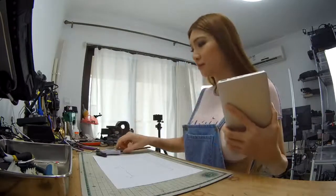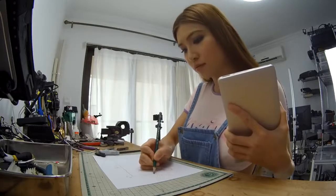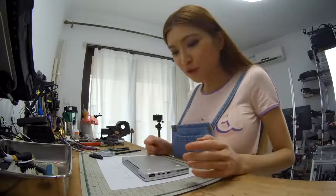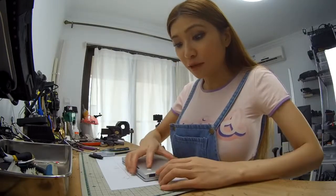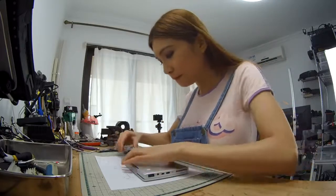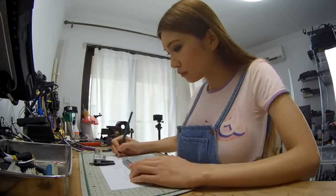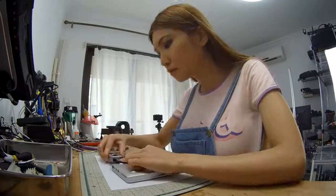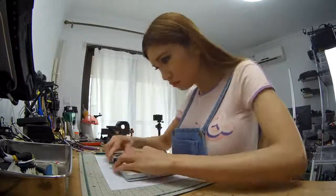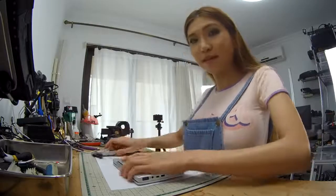I'm going to print some test prints anyway. I forgot to measure the distance from the rubber feet to the side, so I'm going to measure that now. Alright, that's it.